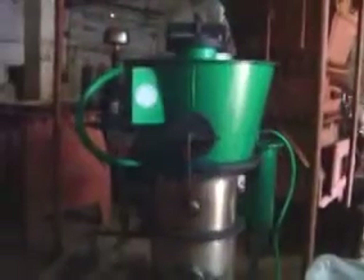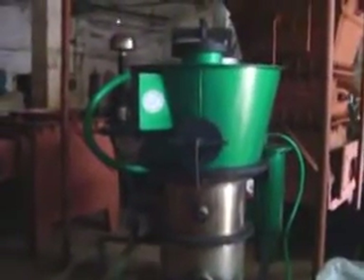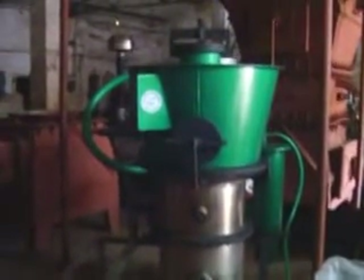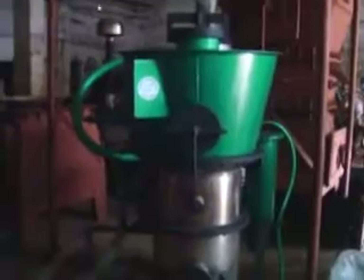Now, we are going to show the loading of the gasifier, first with charcoal and later with wood chips. First, loading of charcoal.